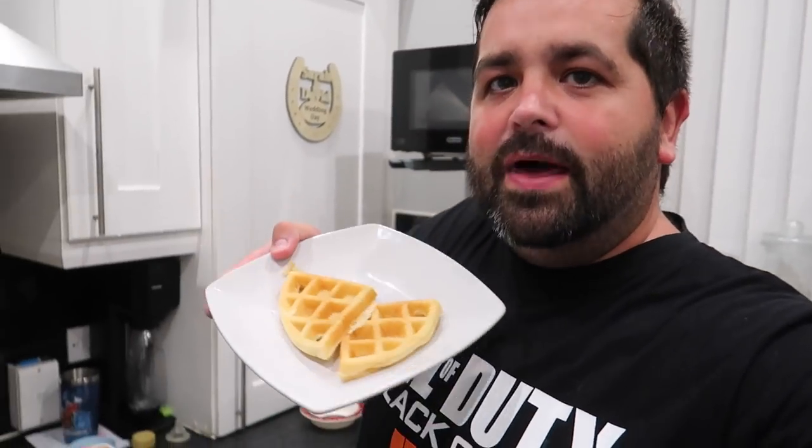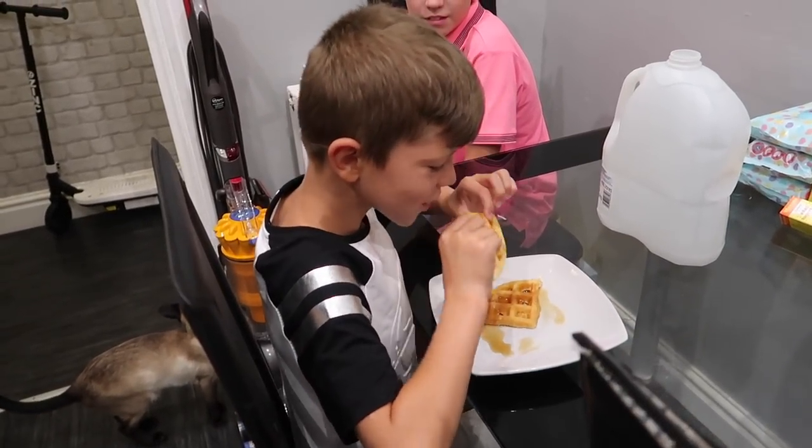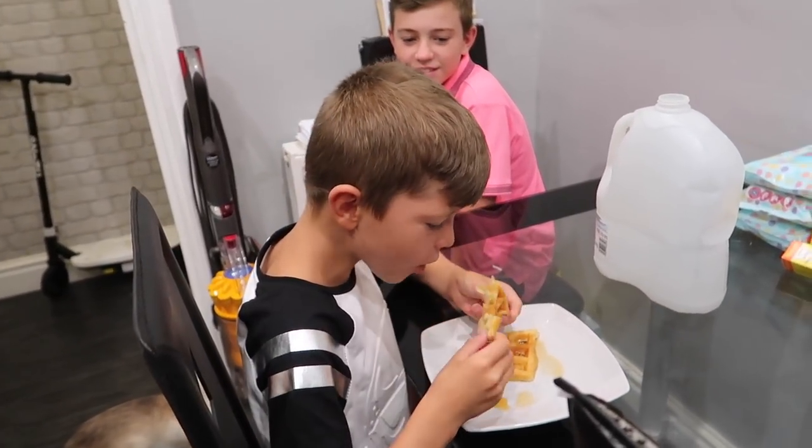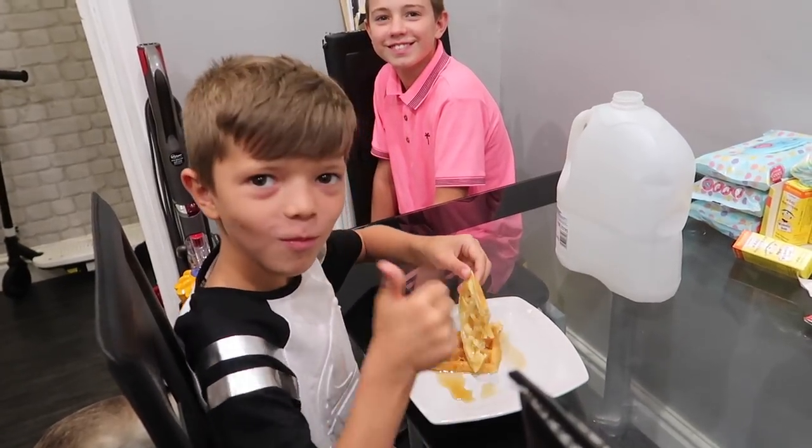The first set of waffles has come out amazingly well — they look fantastic! I'm going to give these to Oscar and Alfie first, then do Mason's and Porsche's, then Sarah's. Go on, tell me what you think! They like them — two thumbs up. Do you like American waffles? They taste nice — two thumbs, fresh!